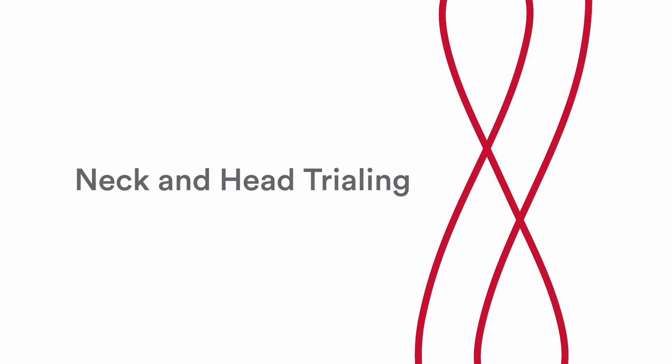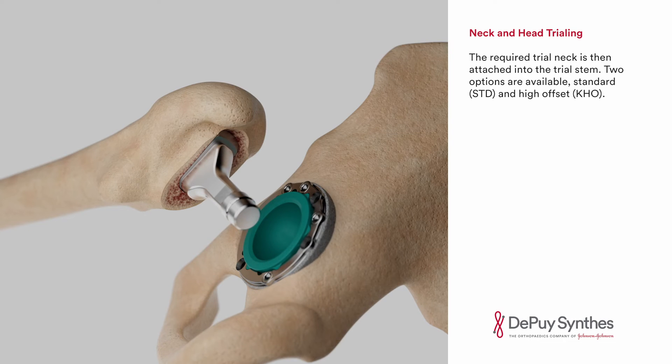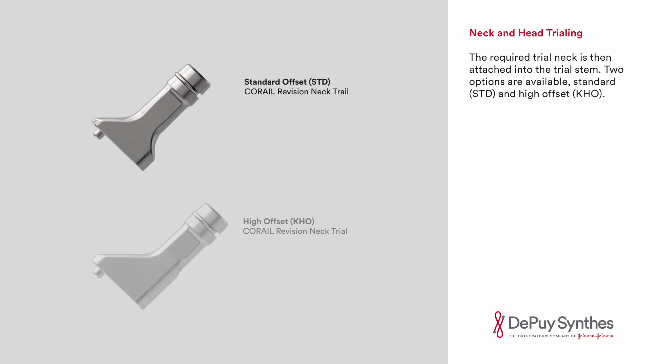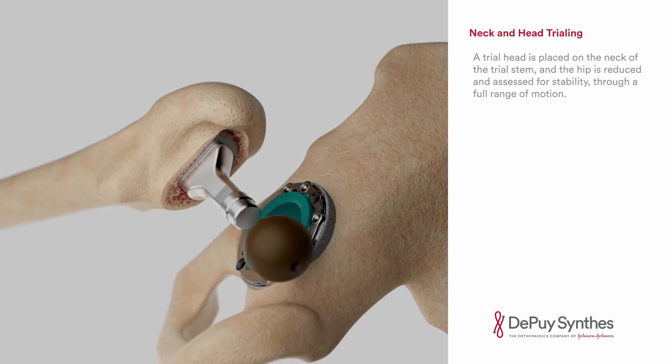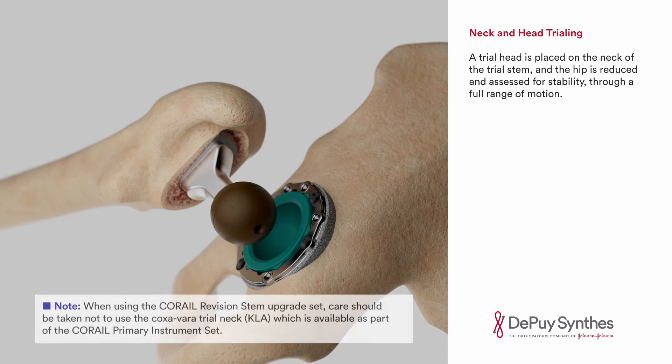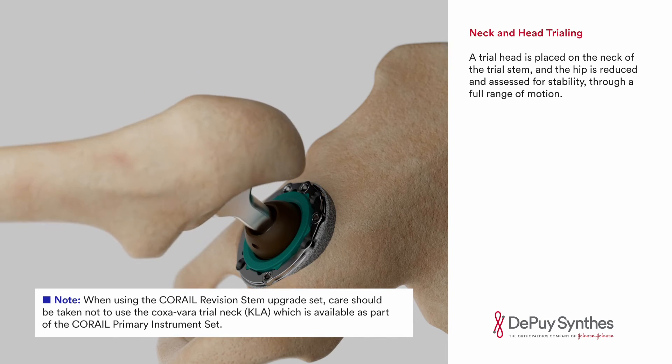Neck and head trialing. The required trial neck is then attached into the trial stem. Two options are available: standard and high offset. The high offset variant offers up to 7mm of direct lateralization depending on the size and will increase soft tissue tension without affecting leg length. A trial head is placed on the neck of the trial stem and the hip is reduced and assessed for stability through a full range of motion.